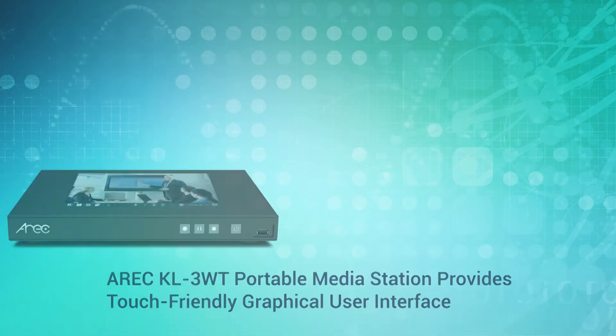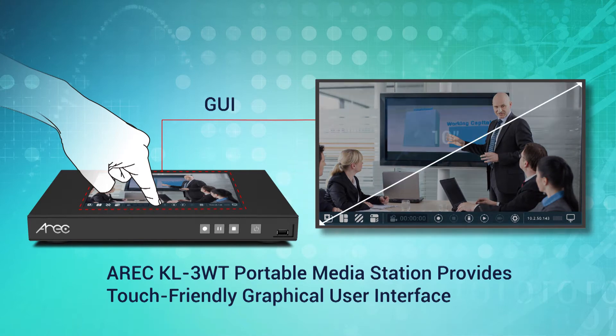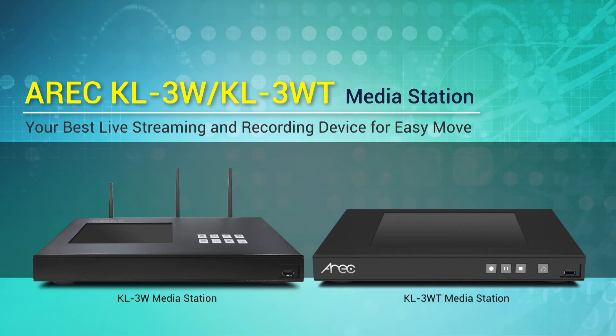Coming with a 10-inch touch panel, the KL3W Touch provides a graphical user interface that makes live production more accessible and interactive. With these useful features and functions, the ERIK KL3W series media station is your best choice for live streaming and recording. We'll see you next time.